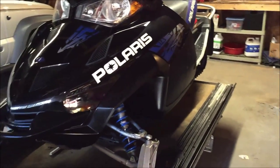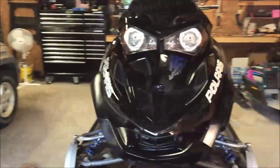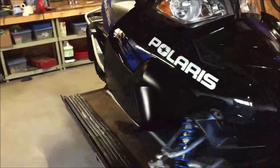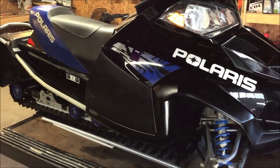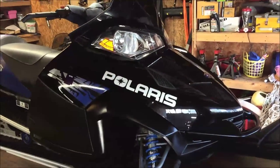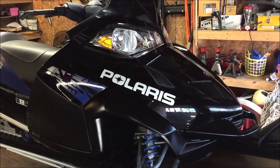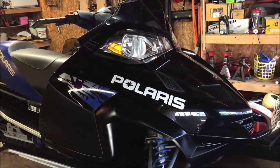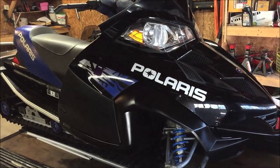Another thing you'll notice is that the decals have been removed from the side panels on both sides. The rest of the graphics are coming off shortly too - we're going to remove the Polaris logo, the decal coming off the flare, and the one on the hood.